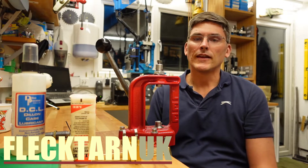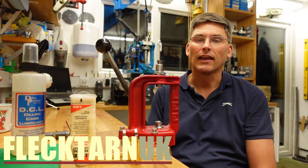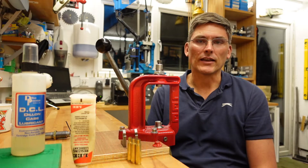Welcome to the channel. Today we're discussing the differences between full sizing and neck sizing, and which of the two is appropriate in which case.